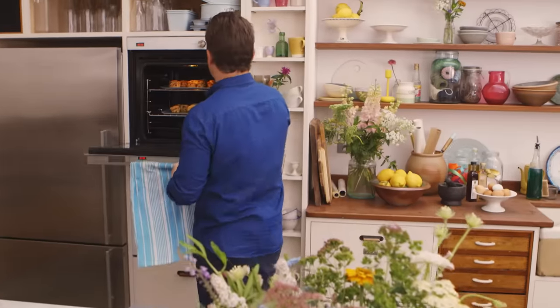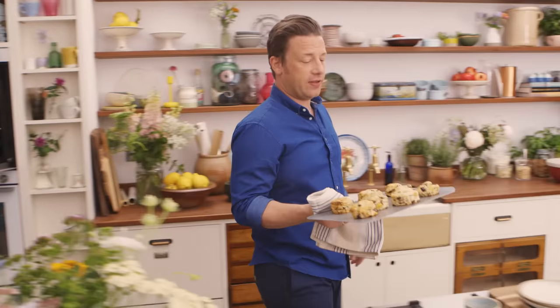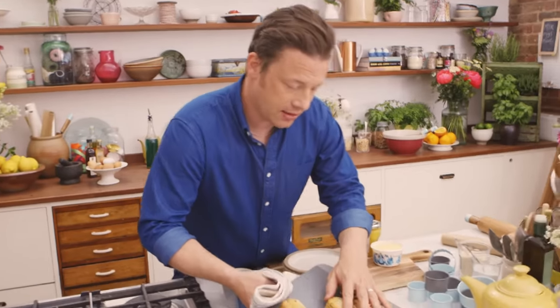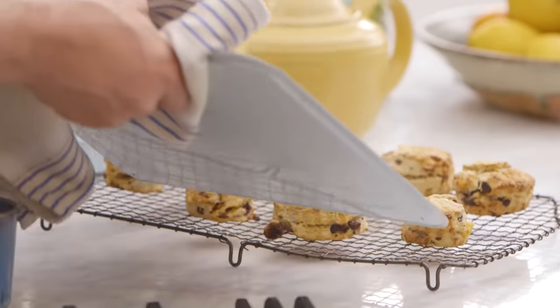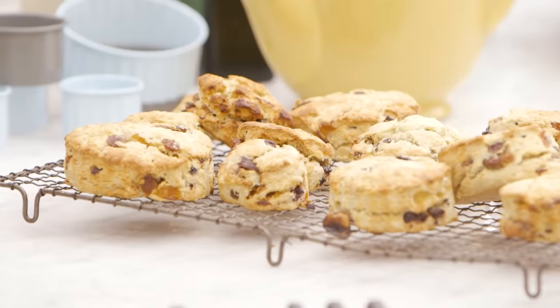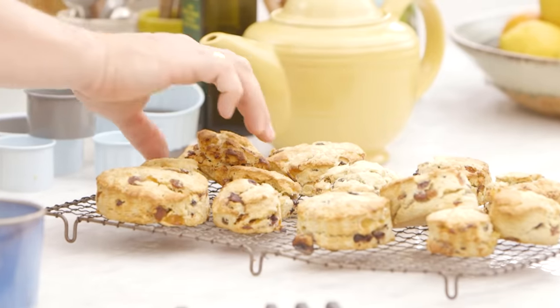The lovely scones have had a cheeky 15 minutes in the oven. Let's get them on a cake rack. These are rough and ready and they are rustic, and I love them this way. For me it's all about the flavour and the texture — crumbly, jam, clotted cream, gorgeous. If you work that dough harder, you will get a more perfect shape and cut out, but I don't think they taste as good.